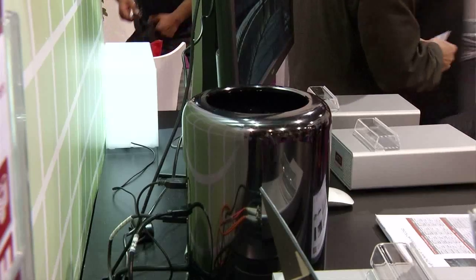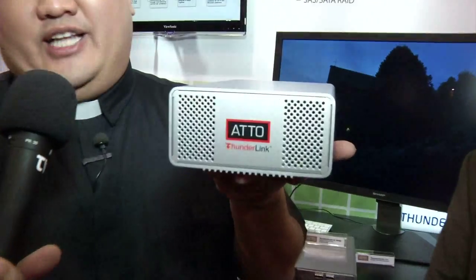Well, you could just plug it into one device, one computer, one recorder, or you could head over to ATTO and check out their Deslink line of products. I'm here with Wayne, who's going to explain to us exactly what the Thunderlink does.